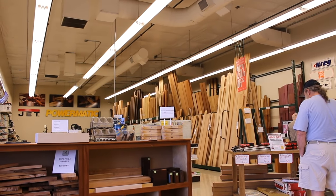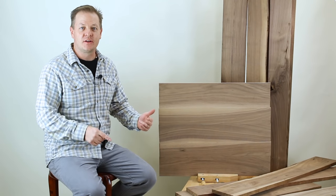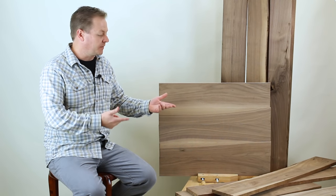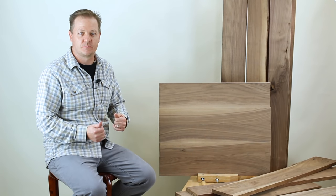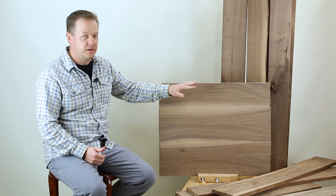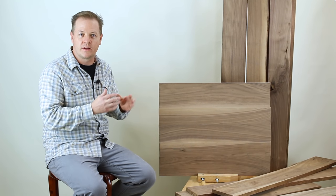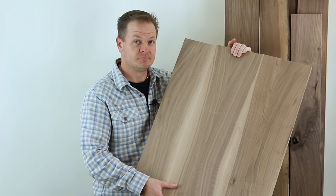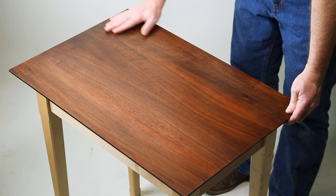Hey folks, I'm Mark from Woodworker Source, and we're a retail hardwood lumber supplier owned and operated right in Arizona. Fortunately, there are a couple of good tricks for dealing with the color differences in walnut. I thought I'd make this tabletop and show you a four-step finishing recipe that can blend the heartwood and the sapwood together into a nice dark, contrasty yet nuanced reddish-brown color. We're going to go from this to this.